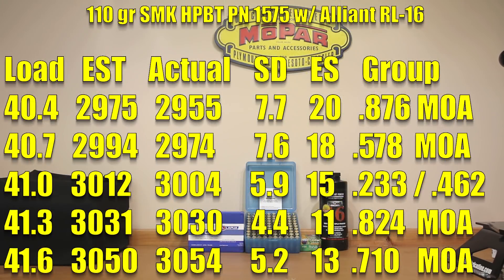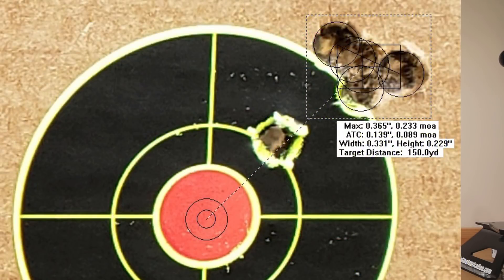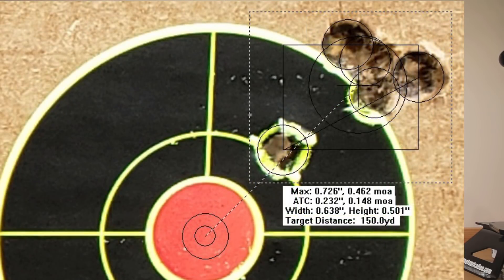Moving up to 41.0 grains, our estimated velocity bumped up to 3,012 fps; actual achieved velocity bumped up a little higher to 3,004 fps. Standard deviation of 5.9, extreme spread of 15. A four-shot group of 0.233 MOA and a wonderful five-shot group of less than half an MOA at 0.462 MOA.